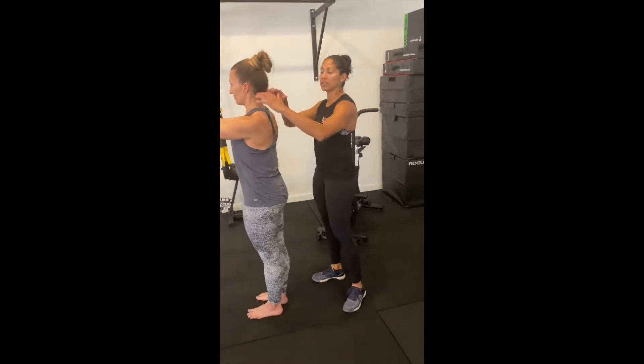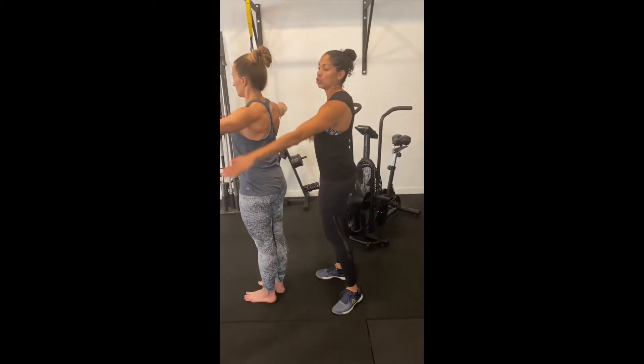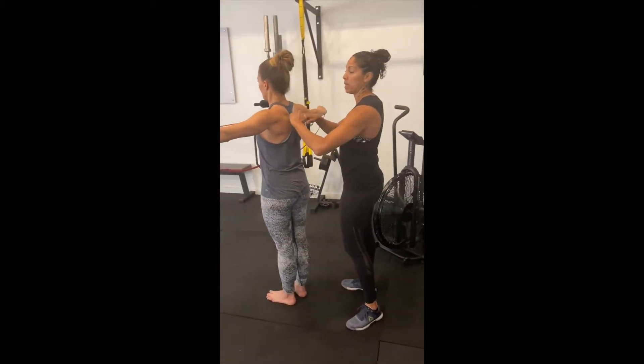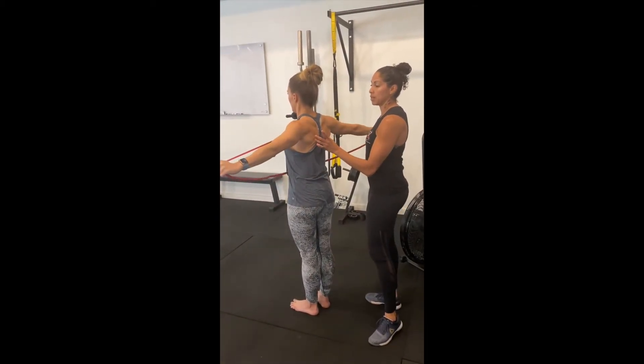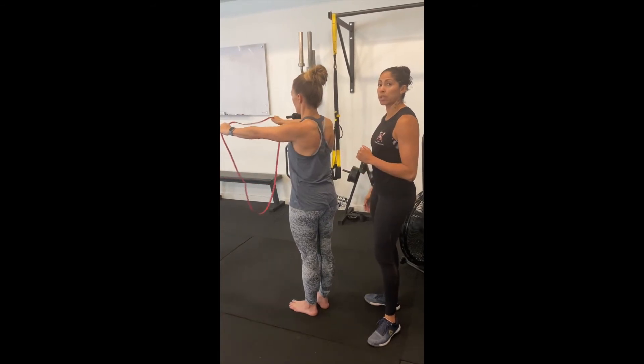Making sure that her shoulders don't rise up into her ears and that her hands don't drop down by her side. You want to make sure that you stay in this nice long line here. Squeezing those shoulder blades together and then coming back with control.